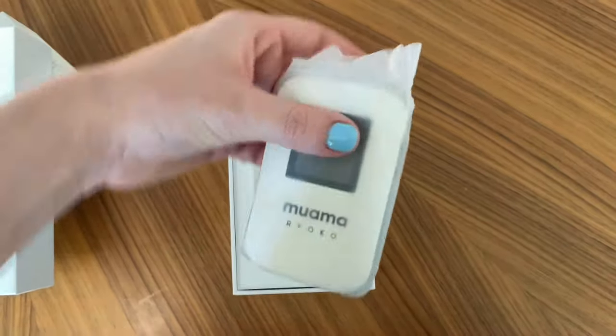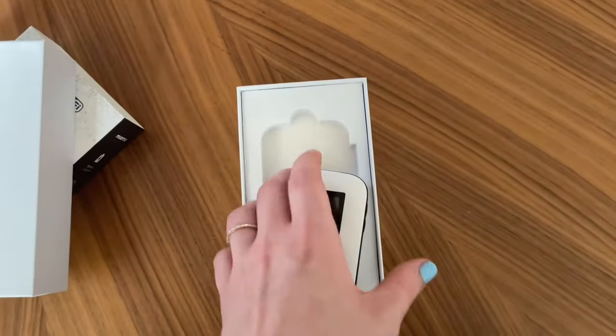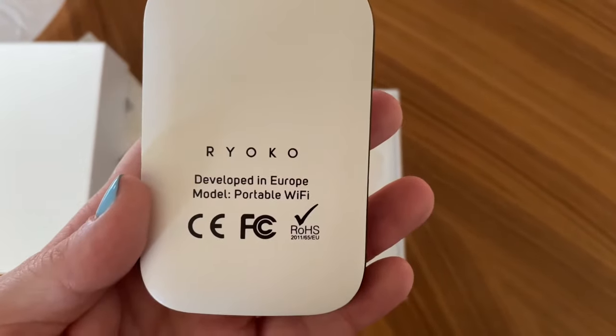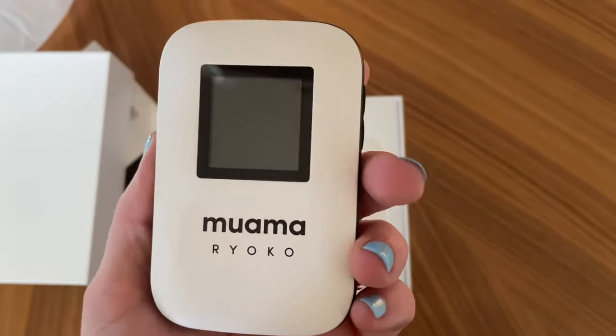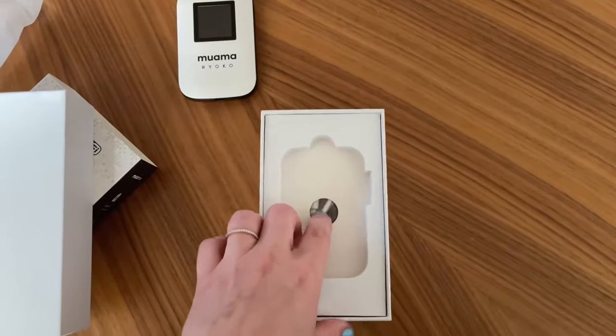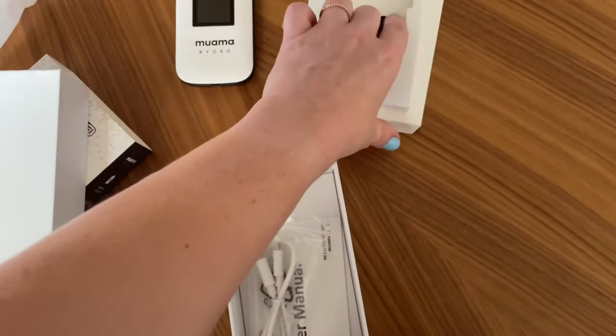Everything came very nicely packaged. The device itself is white and came with a covering of some plastic wrap, and it was perfect right out of the box. This device allows you to connect up to 10 different devices. It is a secure Wi-Fi network and it has fast reliable speeds up to 150 megabits per second.